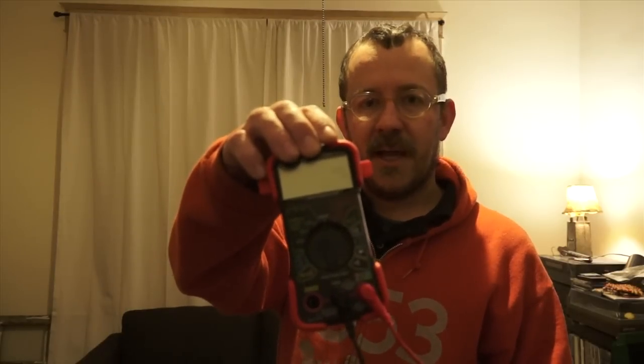What you'll need is an electronic meter, something like this, or an analog meter. What you're going to test for is continuity. And what I discovered was there was a break in continuity after what is possibly a transistor. But I'll show you what I'm talking about.